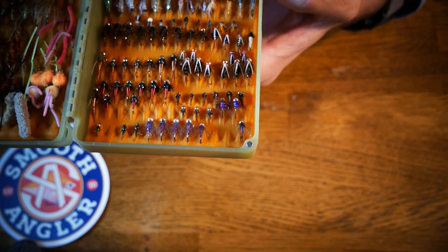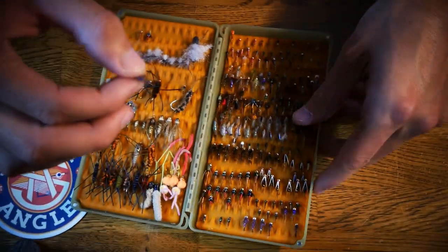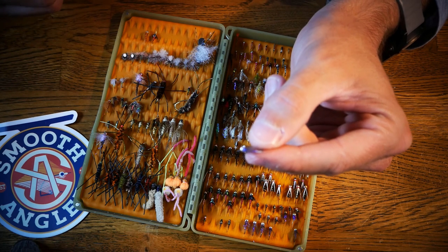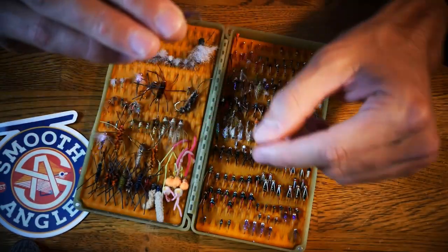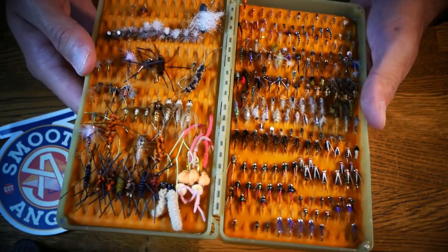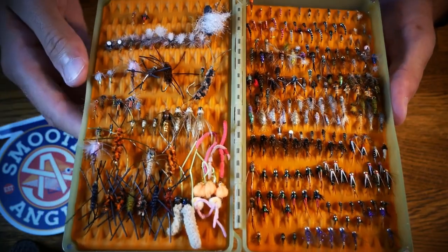You have some prince nymphs and some copper johns — these are good staples to have in your box, however they aren't extremely easy to tie. On the flip side, this is one of my all-time favorites — it's called the Duracell. It's just a couple of wraps of dubbing after you've tied in a tail, and then some CDC soft hackle right before the bead head. Excellent fly, a ton of movement in the current, and extremely easy to tie. We'll go through some trout nymphs and trout streamers. Squirmy wormy — don't knock those out — but we'll cover these guide flies: easy to tie, catch a ton of fish.